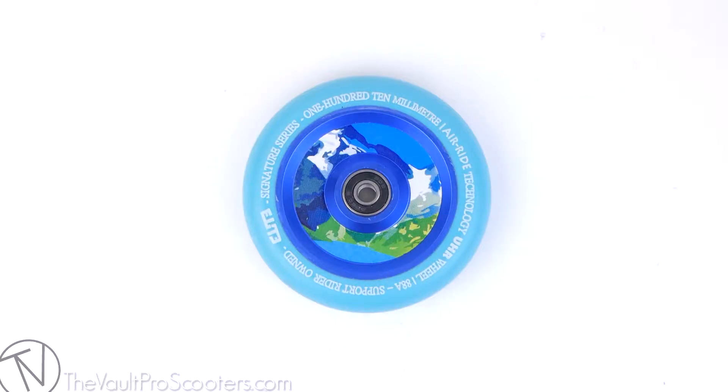Hey guys, welcome to thevaultproscooters.com. Today we're doing another product overview. This time it's the Elite Air Ride Aqua Wheel in 110 millimeters.